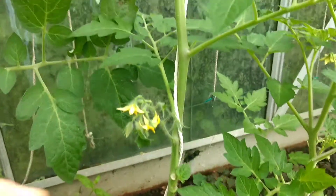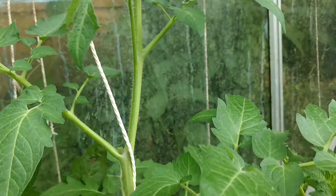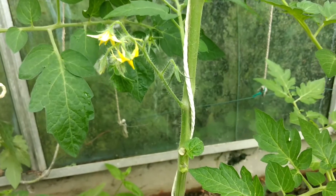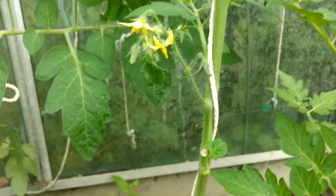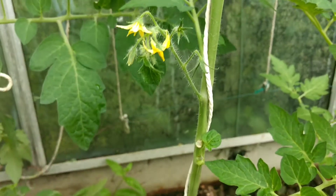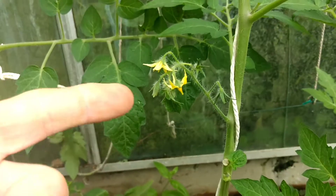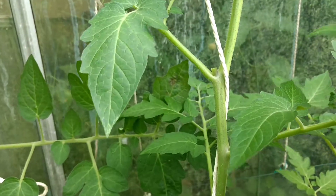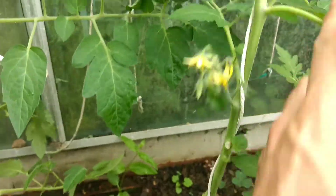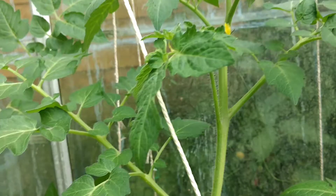Anything above — there's another tomato flower coming along, and again that helps to put all the goodness into the tomatoes. As each set of tomatoes is done, you go up to the next one, because those will be a bit smaller and probably behind. You then end up just pinching out the other leaves — cut them off once they're all done — and then all the goodness again goes into the actual tomato plant.